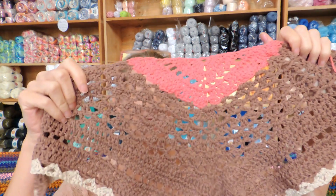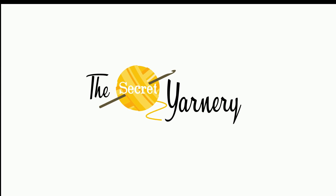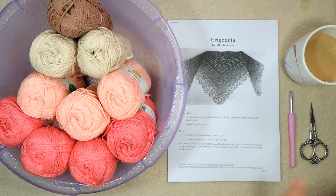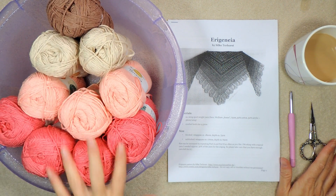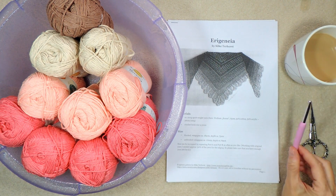So grab your hook, grab your yarn, get a cup of tea, get comfy. Let's go! Cowl time! So I've got all my things ready. I have my yarn from the top down to the bottom. I have my pattern printed out, my crochet hook.